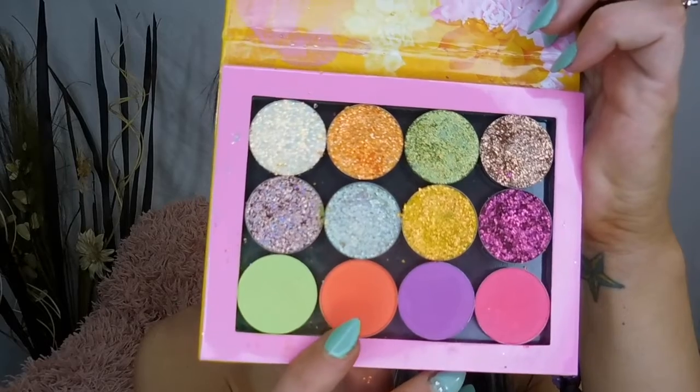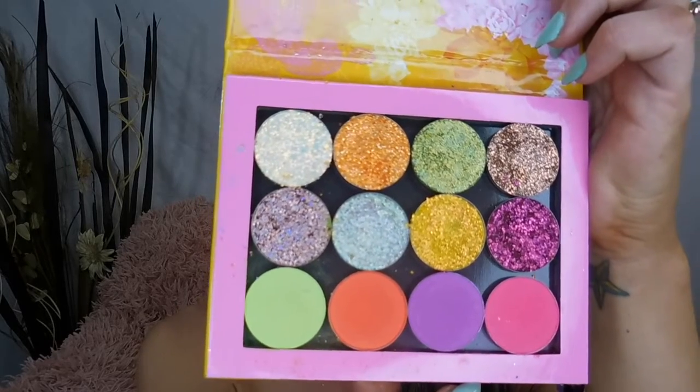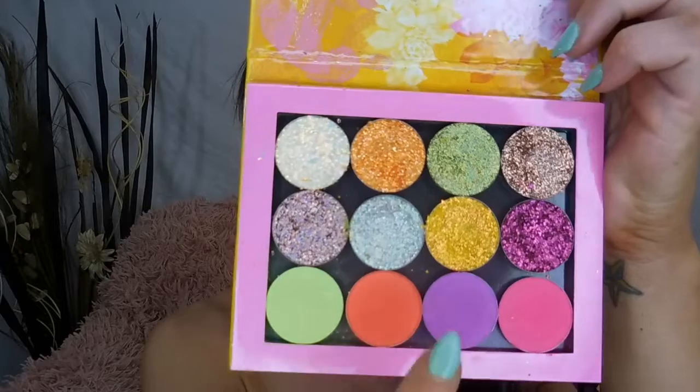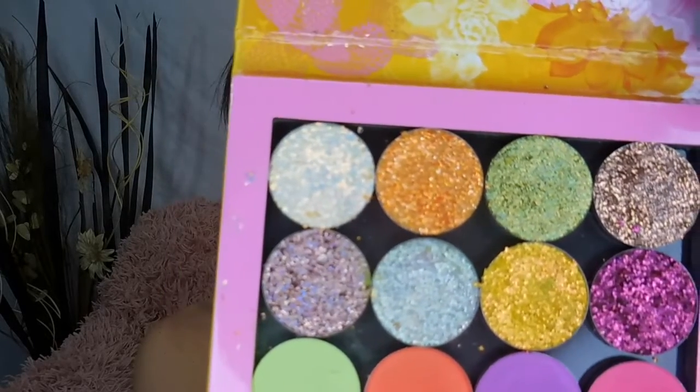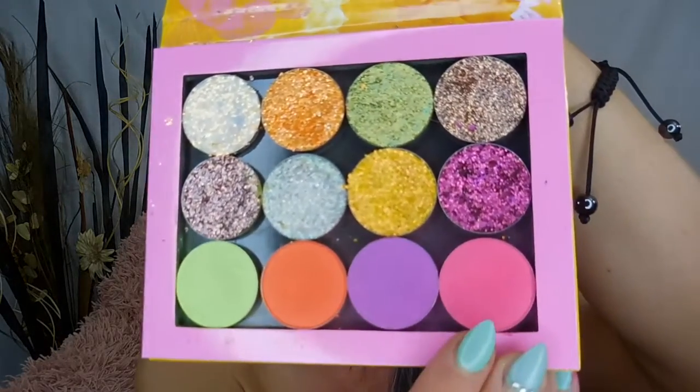For this look today I took the color OOO and put it all over the lid, then I took this color called Boombayah. I put that orange color all over the lid, then I took a glitter glue, put it just in the inner corners of my eyes, and then put Boombayah over top of the glitter glue. Then for my lower lid I took Sandbar and just swept it underneath.